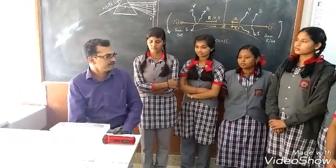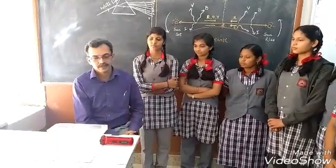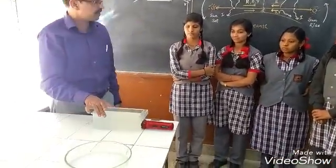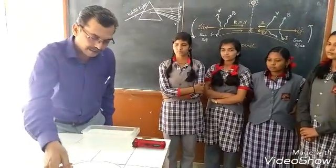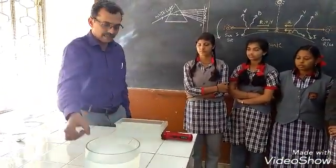There is a small demonstration. Let us see what this demonstration is. I have taken a trough — this is a rectangular trough, you can see here. And another trough is there — this is like a circular trough. A glassy one I have taken.